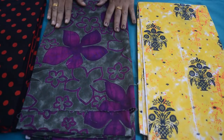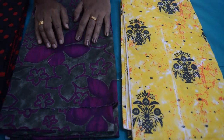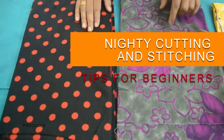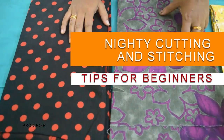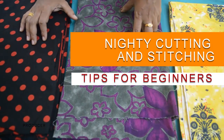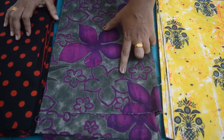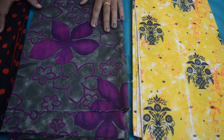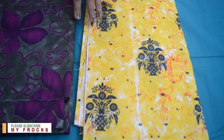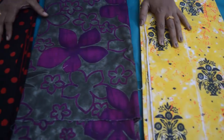Hi friends, welcome to myFrogs. I'm going to show you a nighty cutting. I'm going to show you how to make a nighty cutting. If you want to watch this video, don't forget to subscribe and press the bell icon.